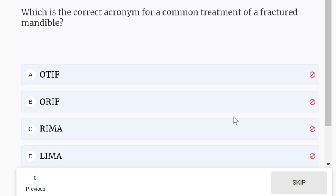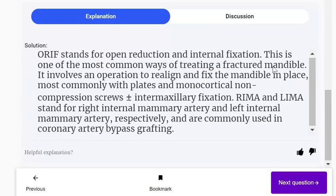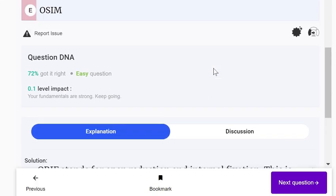Which is the correct acronym for a common treatment of a fractured mandible? It is ORIF — open reduction and internal fixation. This is one of the most common ways of treating a fractured mandible, involving an operation to realign and fix the mandible, most commonly with plates and monocortical non-compression screws and/or intermaxillary fixation.